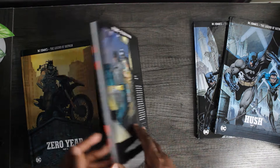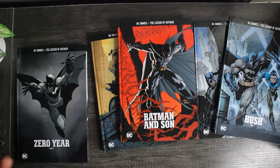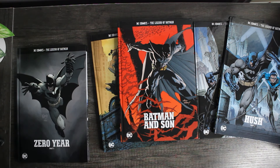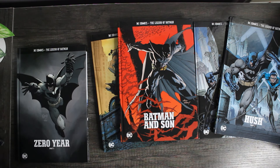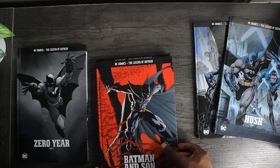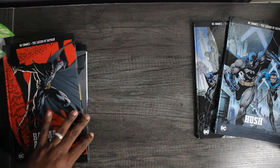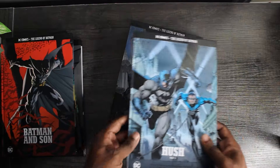That's package two — Zero Year and Batman and Son. With package two I was supposed to receive a free gift: three Jim Lee prints that look like pencil sketches, but they're print reproductions. Those didn't come in my second package. I reached out to support and they said they're out of stock and will send them when available — but so far, no Jim Lee prints in package three either. I'm kind of tight about that because I was planning to get them signed by Jim Lee at New York Comic-Con and pay extra for the Jim Lee experience.